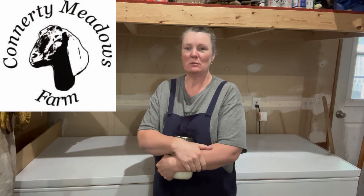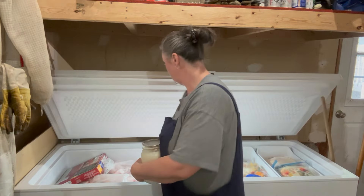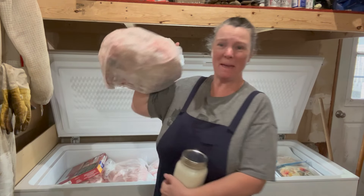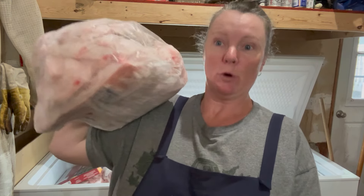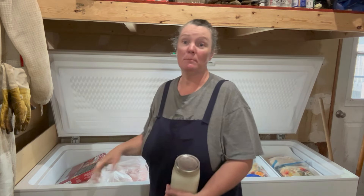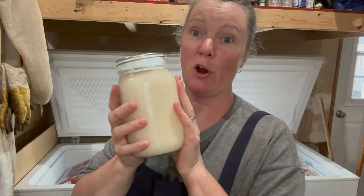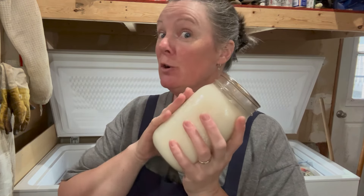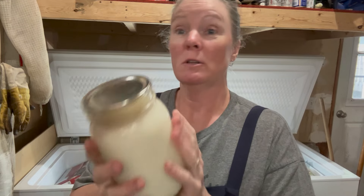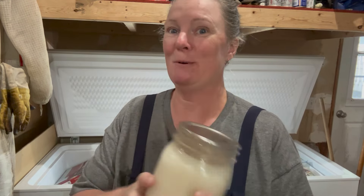Hey everybody, Ricky here from Connery Meadows Farm. In today's video, we are going to take these big bags of frozen pig fat, also called lard. We're going to render them down and turn them into shelf-stable jarred lard for you to cook with, to bake with, to make soap with — whatever you'd like — completely shelf-stable.